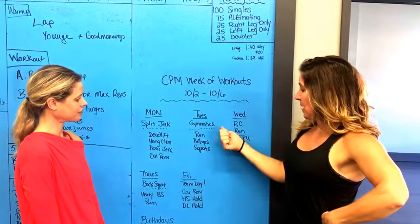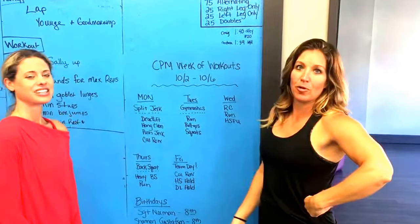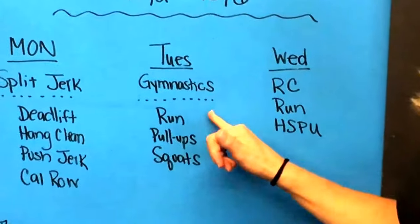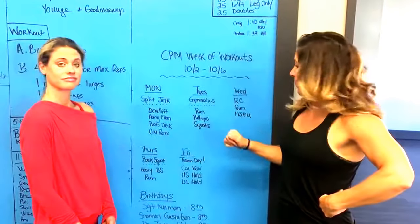Tuesday is gymnastics. I can't remember exactly what gymnastics it is, but it's probably really good stuff — I'm sure it's amazing. Then we're going to do some running, pull-ups, and squats. I think this one's like a rounds for time. Should be a good one.